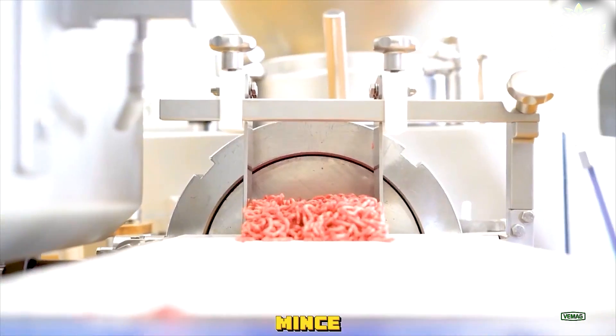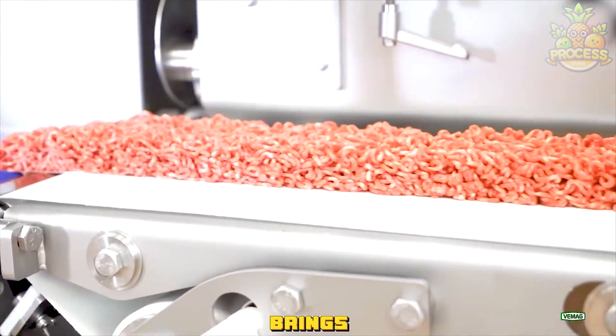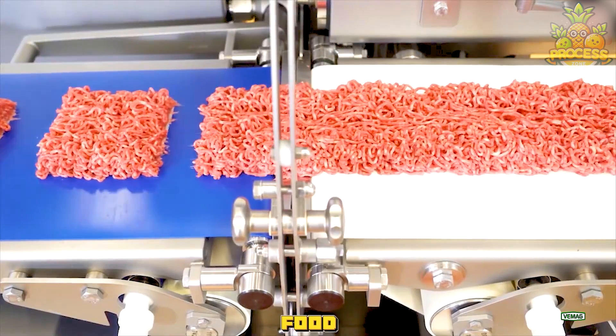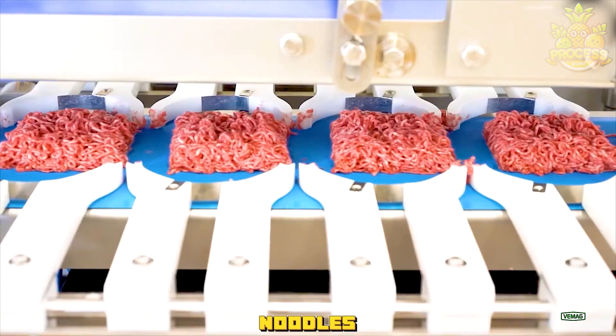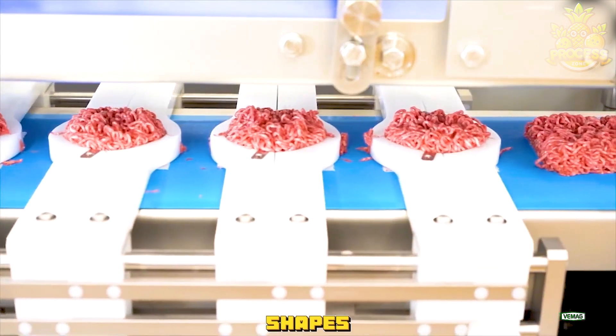Explore the efficiency of the mince extruder, a machine that brings a new level of creativity to food production. It skillfully turns meat into wavy noodles and then arranges them into neat round and square shapes.